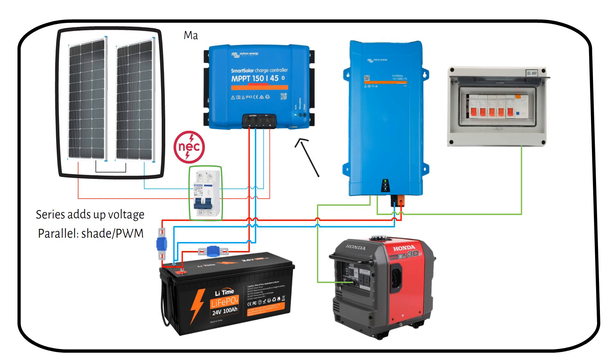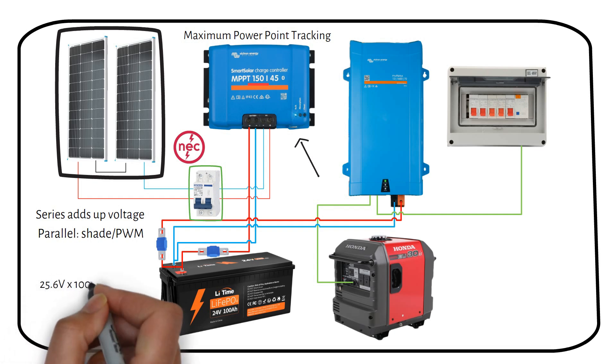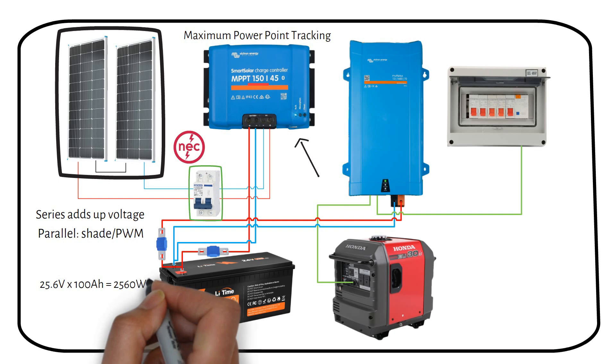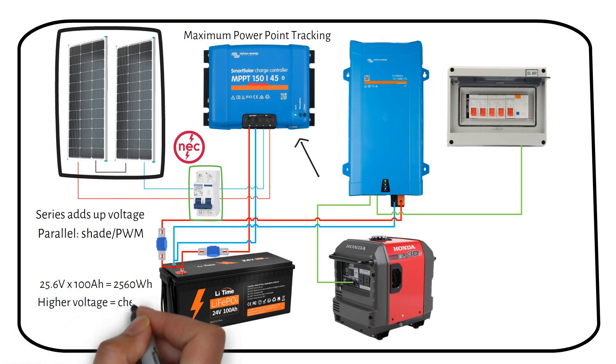MPPT stands for Maximum Power Point Tracking, a technology that gets the most power from your panels. The battery is a 24-volt lithium iron phosphate — it has a higher voltage and more capacity than the battery in the previous system, meaning it can store more energy and provide power for longer periods. Increasing the voltage of your battery allows for a cheaper charge controller, cheaper wires, and a cheaper battery charger.